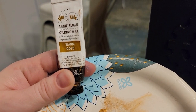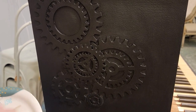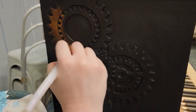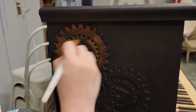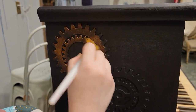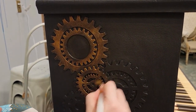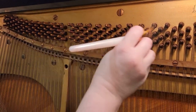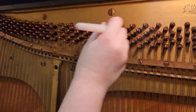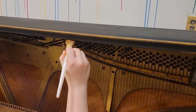After we're done clear waxing, we've decided to use some Annie Sloan warm gold gilding wax to give some definition to our steampunk elements. It can be applied with a lint-free cloth, a brush, or even your finger. Unlike the clear wax, the gilding wax will not be wiped and it will remain on the surface until it has fully cured, which will usually be in about two to three days.